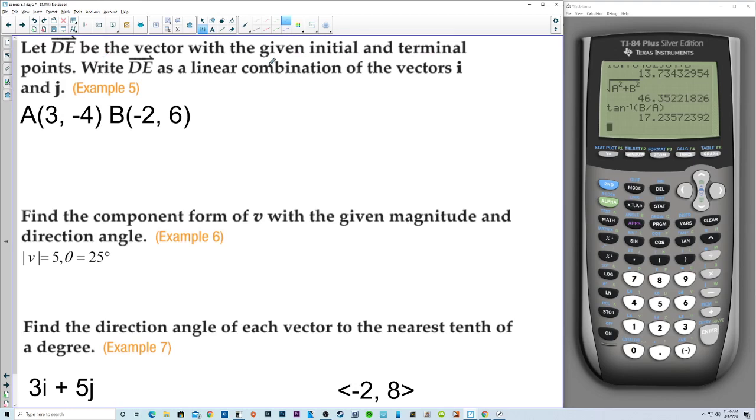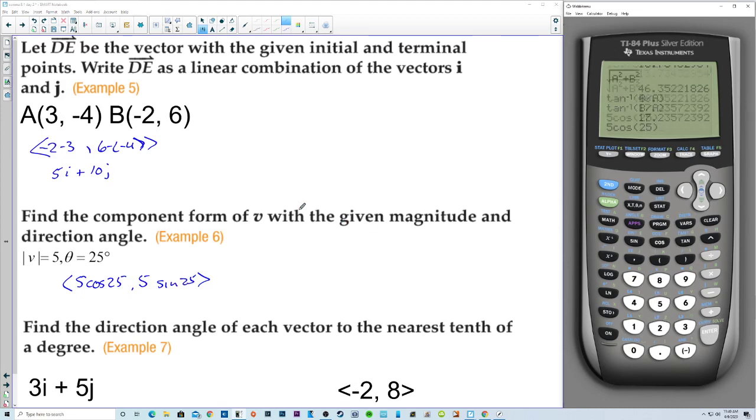Let DE be the vector with the given initial and terminal points. Write it as a linear combination of vectors i and j. We have (negative 2 minus 3, 6 minus negative 4), which gives us 5i plus 10j. Find the component form of V with the given magnitude and direction angle. We need 5 cosine of 25 and 5 sine of 25. Using a calculator: 5 cosine of 25 is 4.532 rounded, and 5 sine of 25 is 2.113.